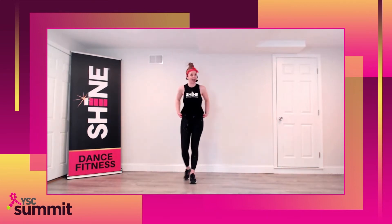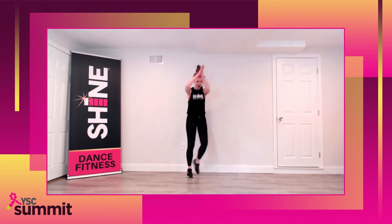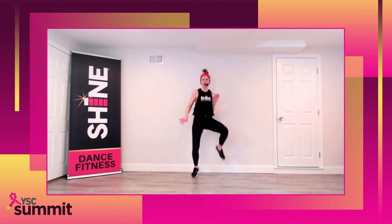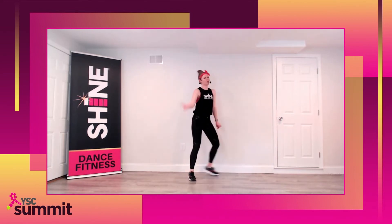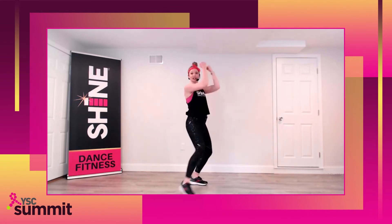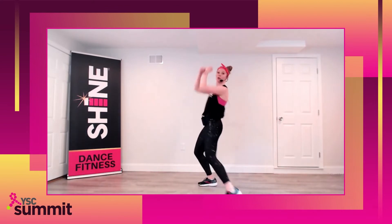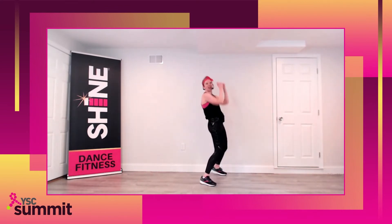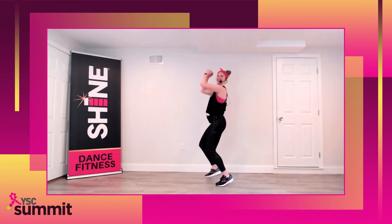We're kicking it up a notch, friends. It feels good to dance together today. Step clap. High knees. I don't know about you, but I feel good. Bring it up, punch it. Step together, step. Take it back. Step together, step up. Crunch your ribcage back. I don't know about you, but I feel good.